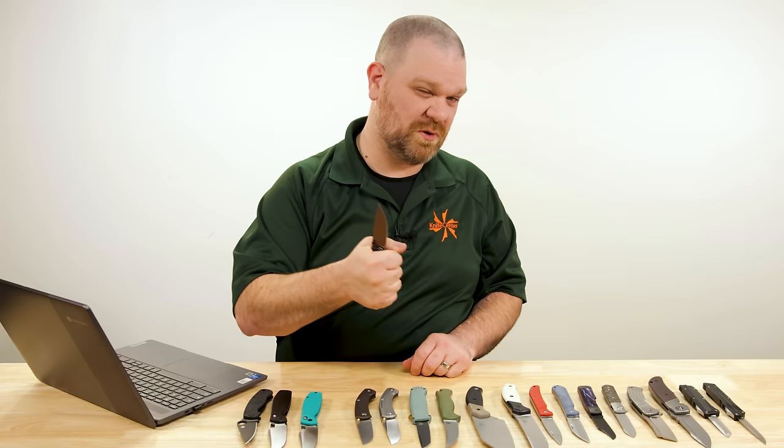Either one of these is going to be a great classy-feeling EDC — pick which aesthetic or steel you prefer. You can get a nice full grip on it. There's no index finger guard to get in the way of choking up behind the edge. Even my slightly larger-than-average hands have just enough space for a gorilla grip, or I can choke back and get more of a precision grip rather than a power grip. Your mileage may vary.